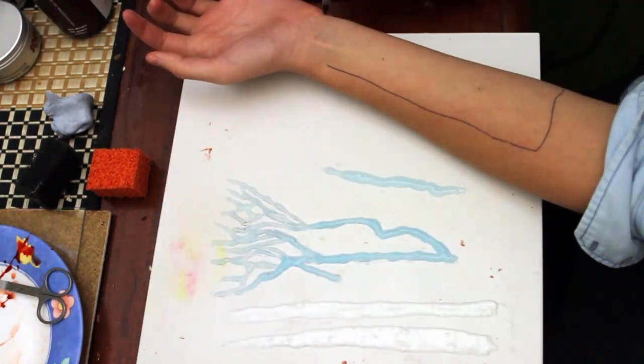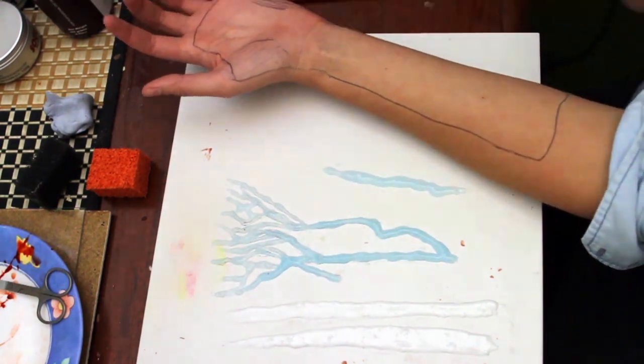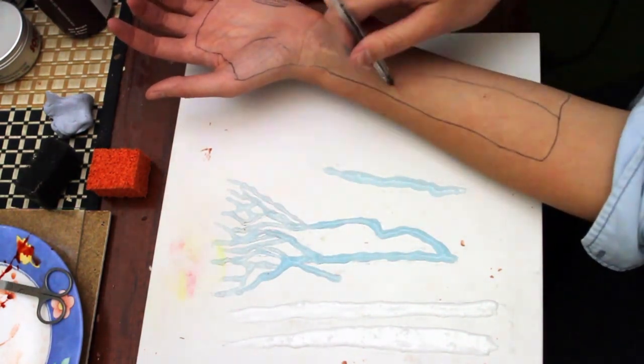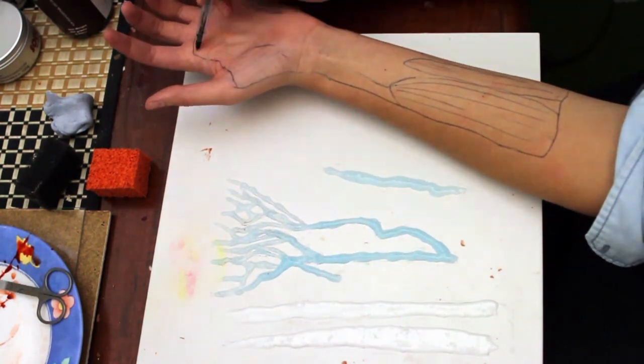Now I'm drawing an outline of where I want the cut or the incision to be, the muscle placement and the ligament placement, and just generally planning out how it's going to look before I start.